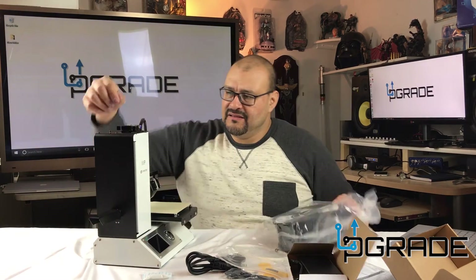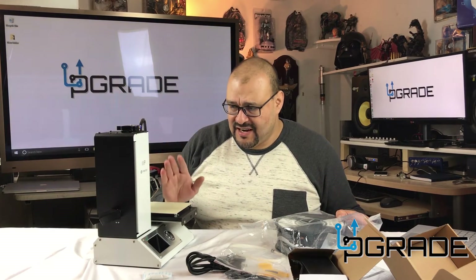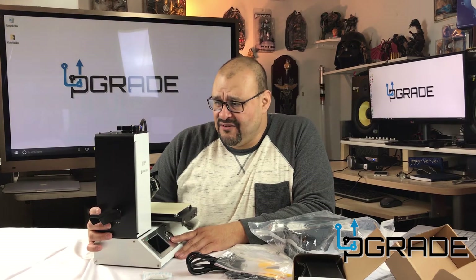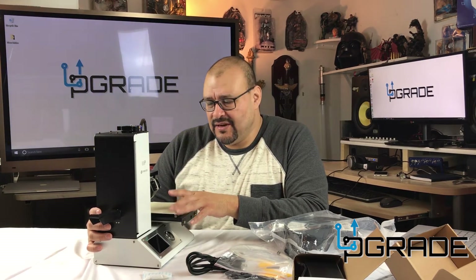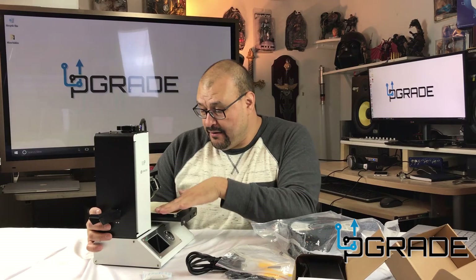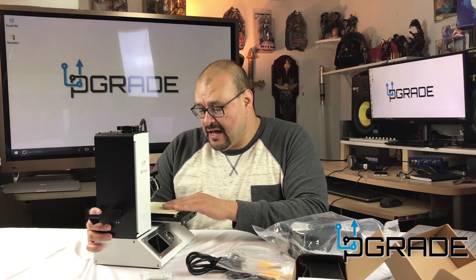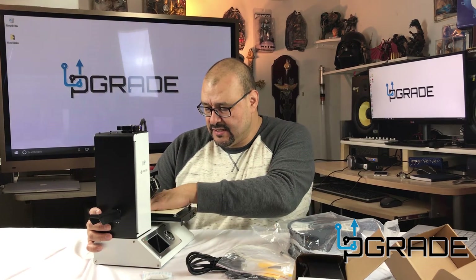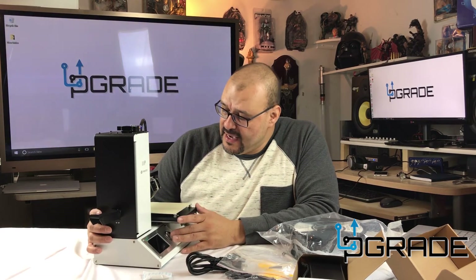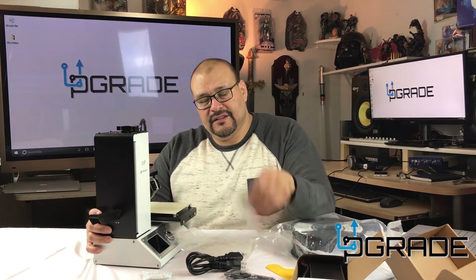You don't have to install anything much — just hang the filament in the corner, put it through the little tube, make sure it feeds all the way through, and once it starts dripping you're set to go. Before printing, you have to turn it on and align the system so the nozzle doesn't touch the metal plate. It comes with pre-applied tape on the heated plate, which is perfect.